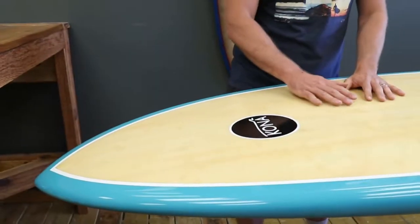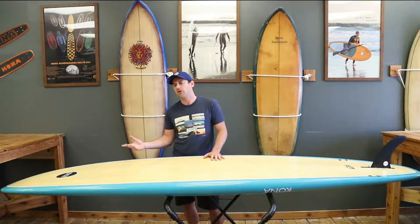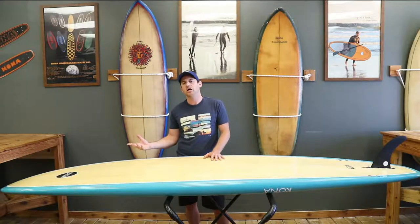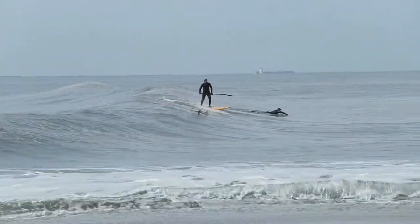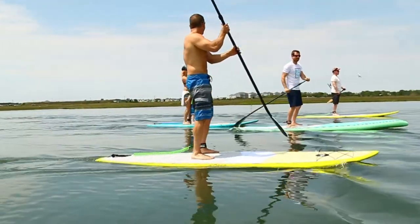First thing I want to talk about is the rocker on this board. You have a little bit more forgiving rocker on this board — it's almost a 5-inch rocker. So if you want to take off late, that really works well. It does have a low rocker, so you're not really pearling on this board.